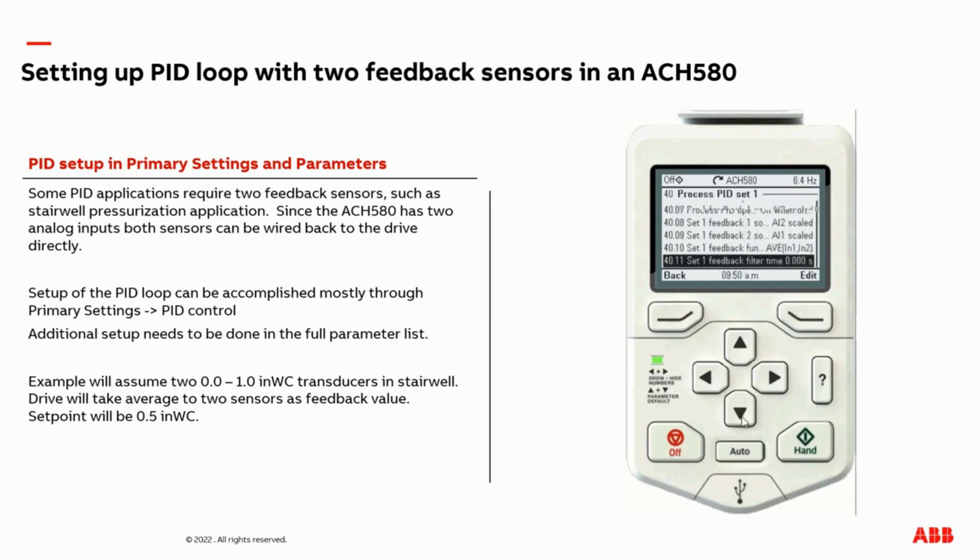The final setting we need to adjust: because we're doing two feedback sensors into the drive, I recommend you adjust parameter 40-14 to the maximum value of your transducer range. In our case, it's a value of one — we have a zero to one inch of water column. So I'm going to adjust parameter 40-14 'set point scaling' to one. This is not adjusting the set point that is programmed in the drive; this is adjusting some scaling behind the scenes. I just recommend you adjust it to the maximum value of your transducer range.